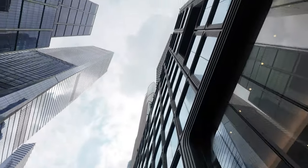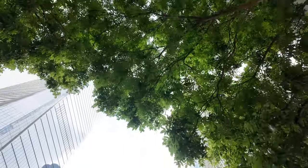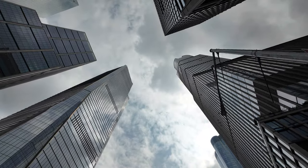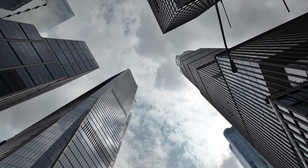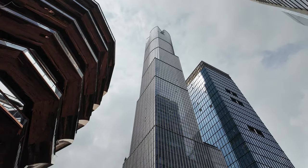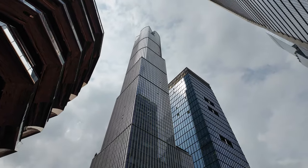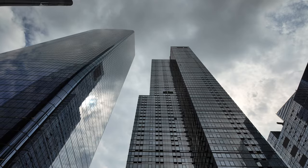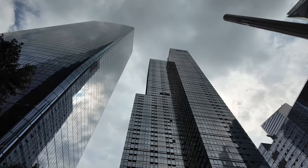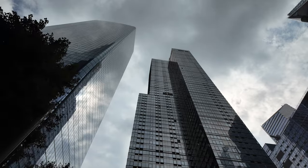One feature I've been using a lot is called tilt lock. It locks the gimbal on its horizontal axis so it keeps the horizon nice and level. It's great when recording landscapes or from a moving vehicle, but one thing I love doing in New York is pointing the gimbal straight up to record buildings — especially with the wide-angle lens it gives you a really cool perspective. Hudson Yards is the perfect place to show this off.